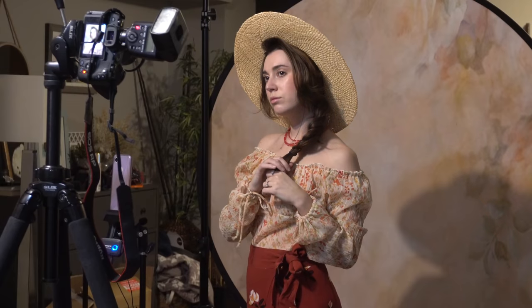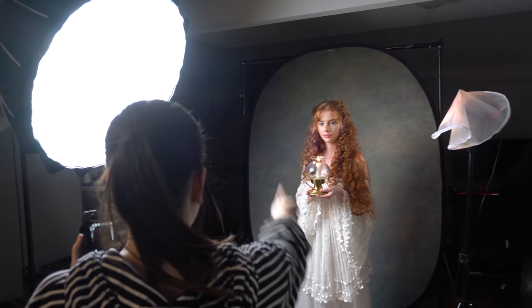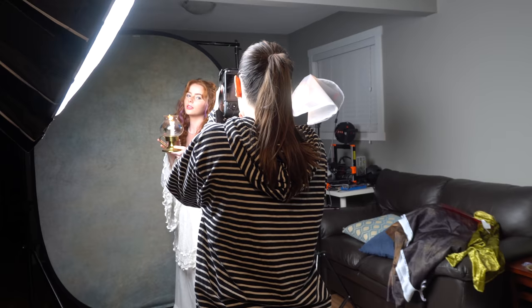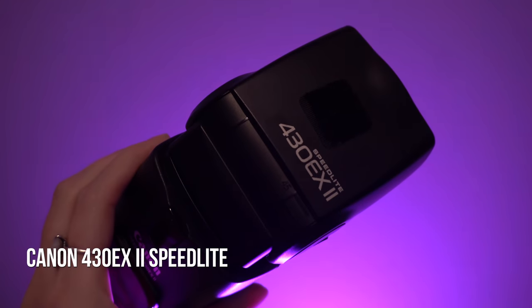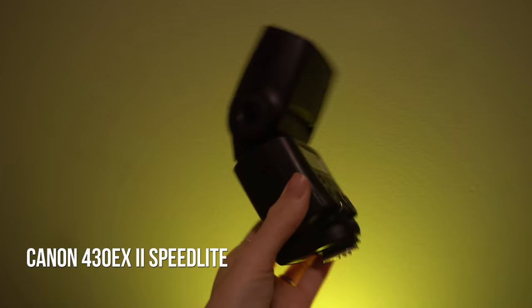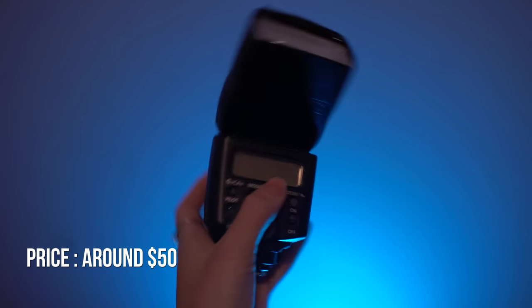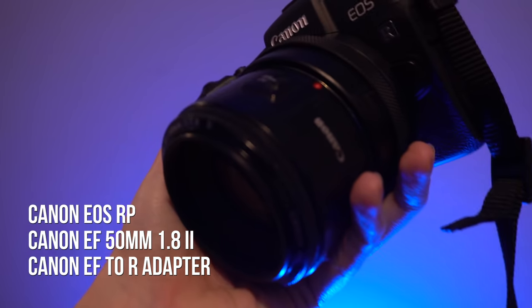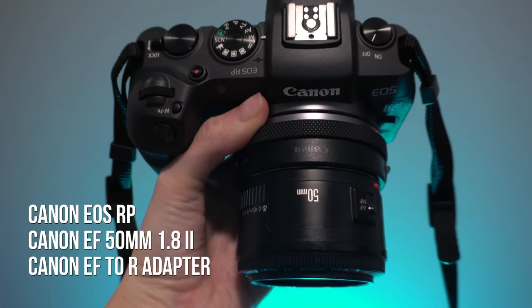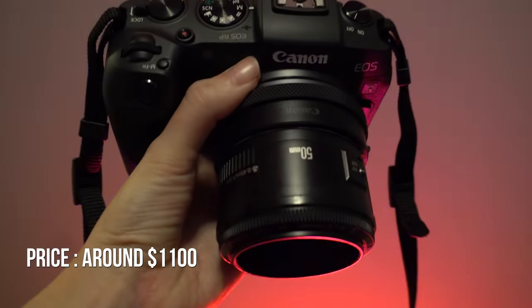This video is sponsored by Milanote. Hey guys, Irene here. Welcome back to my YouTube channel. In my last behind the scenes, I used some budget-friendly gear to create beautiful portraits, but a lot of you mentioned that the lighting wasn't so cheap. So for today, I decided to use my cheapest, oldest lighting — this Canon 430EX Mark II Speedlight. It's the only light source I'll be using, and you can find it used on eBay for around $50-$60. Super affordable. I have the Canon EOS RP and the EF 50mm 1.8 Mark II lens with the EF-2R Canon adapter. Total value of the gear is around $1,100.